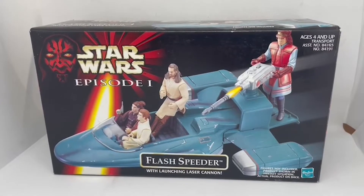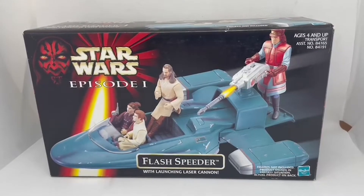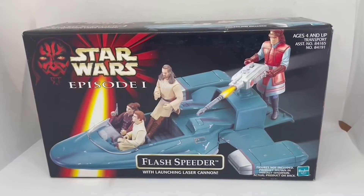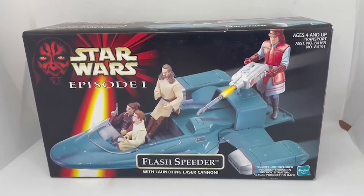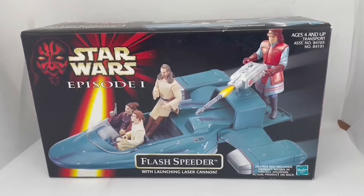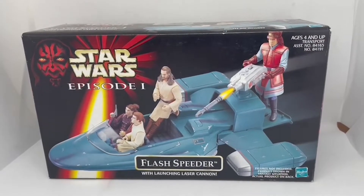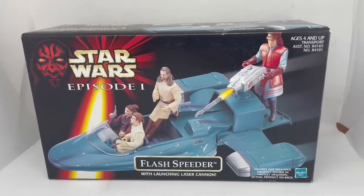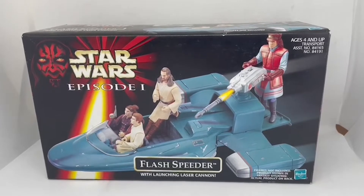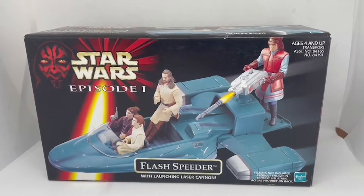Hello and welcome to another video from Miners Touch Toys Games and Collectibles. Today we are looking at the Star Wars Episode 1 series of action figures, action vehicles, and play sets — this particular one being the Flash Speeder, which was released by Hasbro in 1999 and tied in with the release of the first movie in the second saga series.